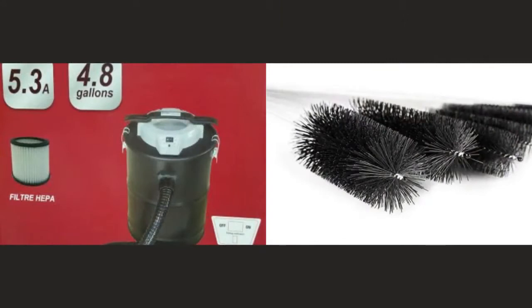If you need to purchase an ash vacuum or cleaning brushes, check our website. Links will be in the description.